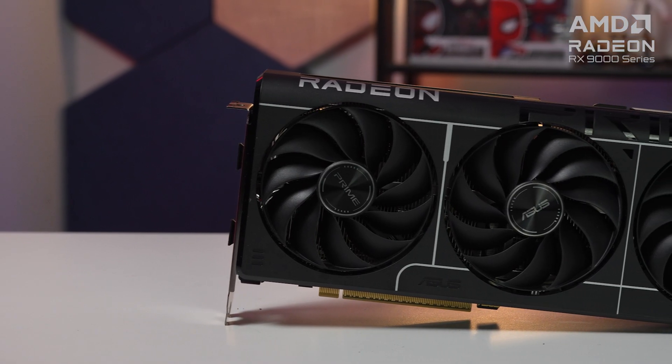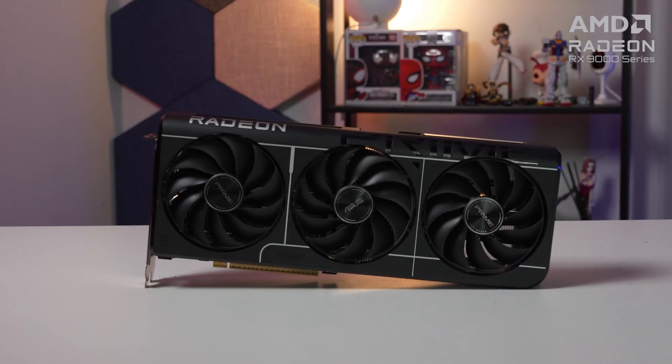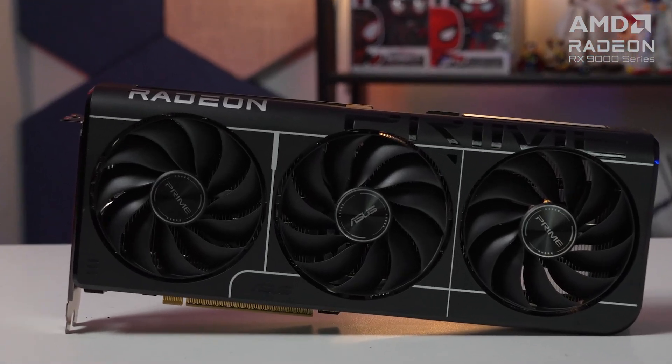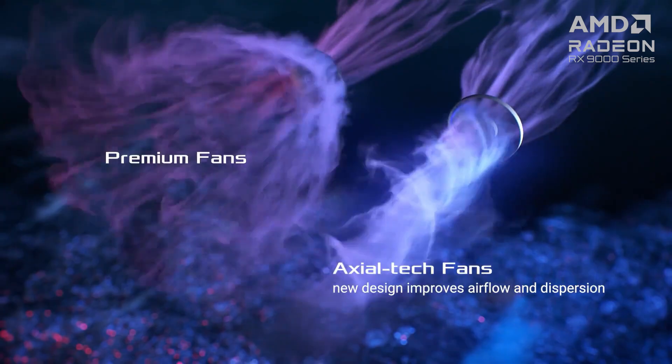The Asus Prime Radeon RX 9060 XT 16GB OC is a triple fan cooler featuring three axial tech fans that have dual ball bearings and a smaller hub that allows for longer blades to increase downward air pressure for lower temps, less noise, and better performance. The Prime Radeon RX 9060 XT 16GB OC supports 0dB technology, where the axial tech fans will only ramp up once the GPU temp reaches 55 degrees Celsius.